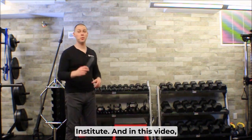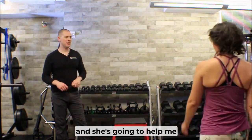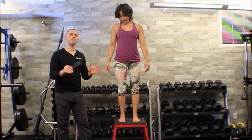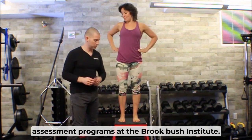This is Brent of the Brookbush Institute. In this video we're going to go over the navicular drop test. I'm going to have my friend Yvette come out and she's going to help me demonstrate this fairly simple test that has a fairly important place within our movement assessment programs at the Brookbush Institute.